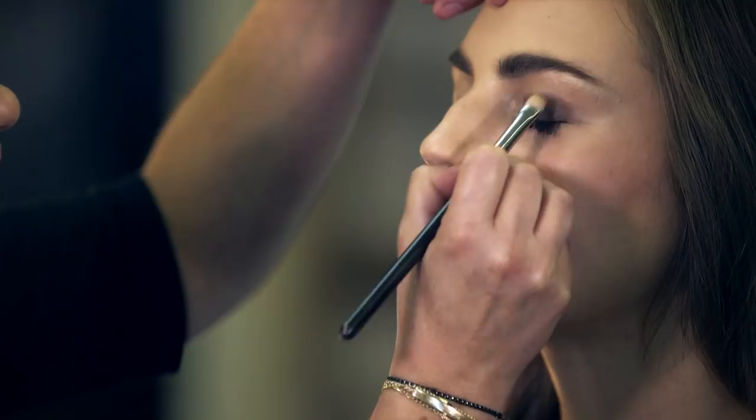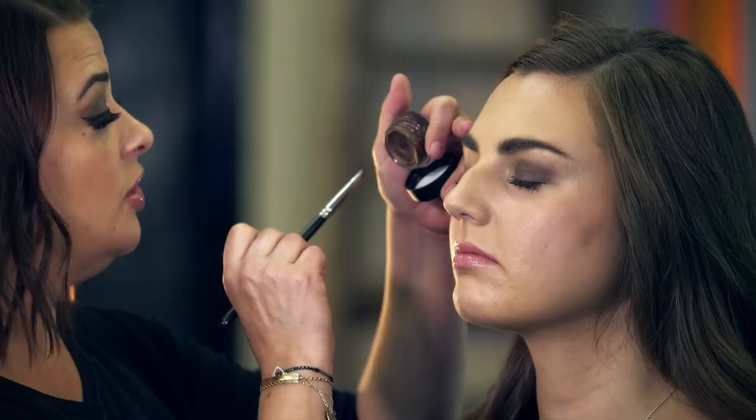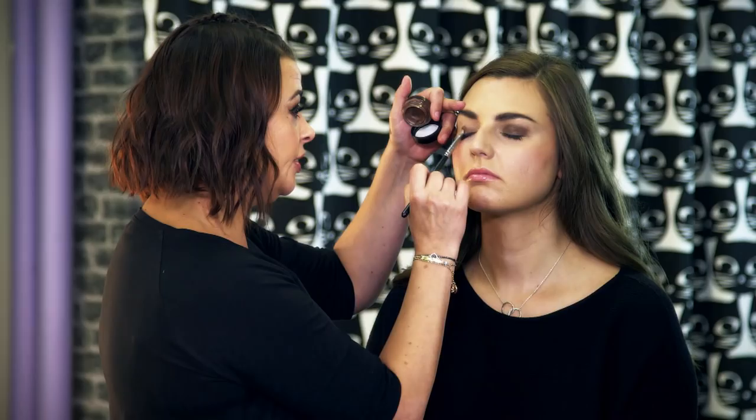So can you use any colour? Yeah, any colour works as the eye base. Some people like to use just nude so that the glitter really shines through. Because we're going for a gold glitter look, I think it works really well with the soft brown underneath.